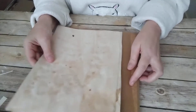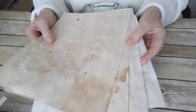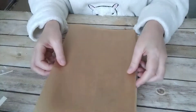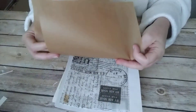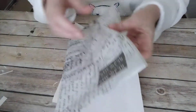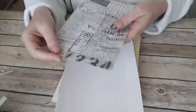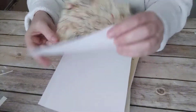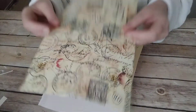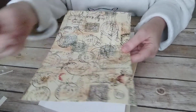You get tea or coffee dyed papers — you have four of those. You have two A4 sheets of parchment paper. You also have some tissue paper — it's got a very nice feel to it.